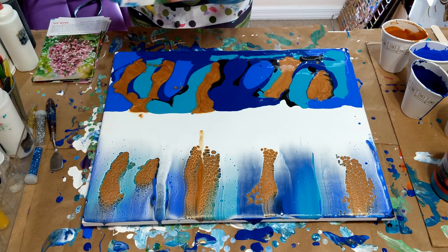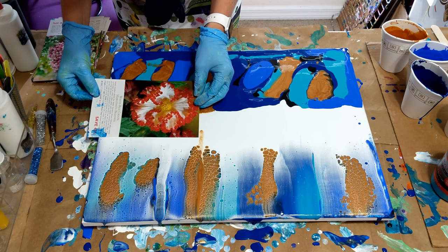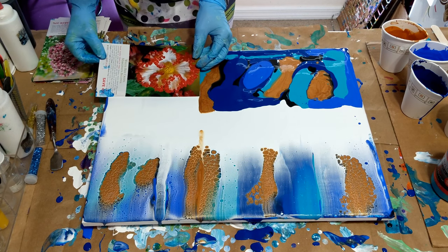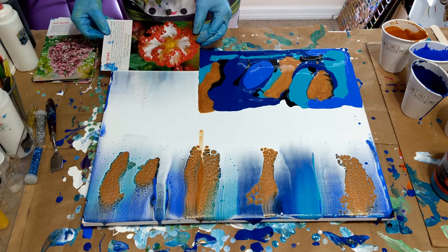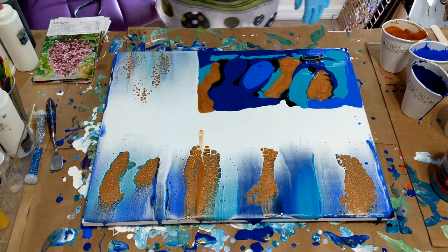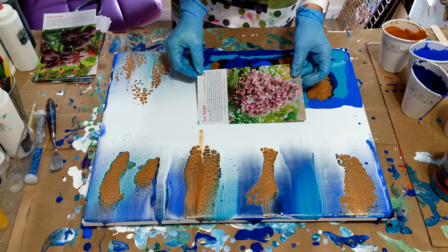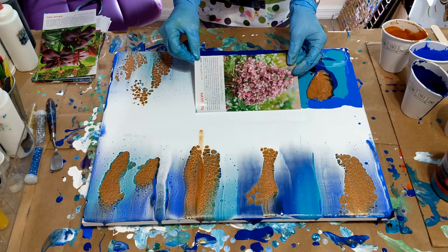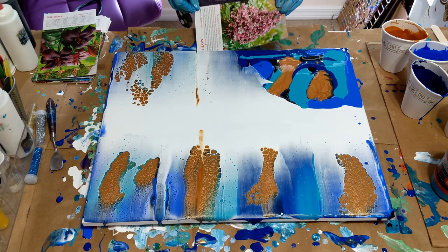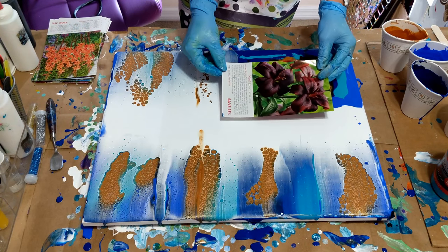Now I'm going to start in the middle again. I don't want to touch that because that's pretty. It looks so pretty, I like it. I don't want to pull it too hard. I lifted it at the end - it's all right, we can do this again. There we go, let's do it again. There we go.